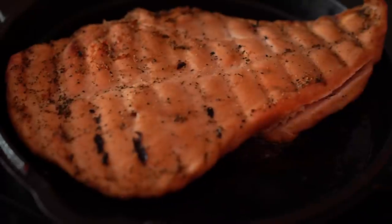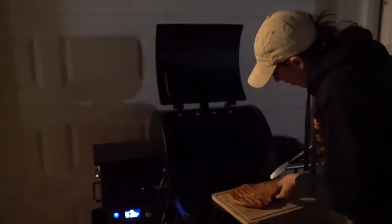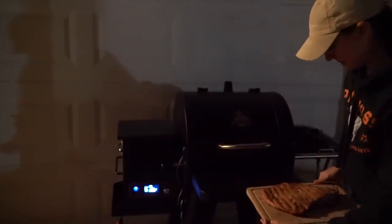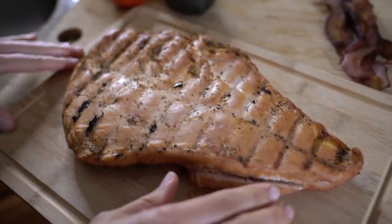I cooked some bacon, and I'm going to reverse sear this turkey breast. I have the remaining bacon grease in a Pit Boss cast iron on the stove, and I'm going to go grab the turkey breast out of the grill and give it a nice sear to finish and get the breast all the way up to an internal temp of 165. Time to pull it off. Look at this. Wow. This is going to be so juicy and so delicious.